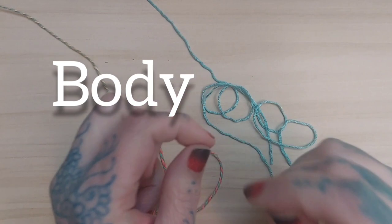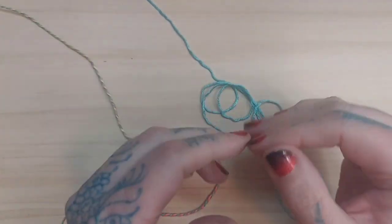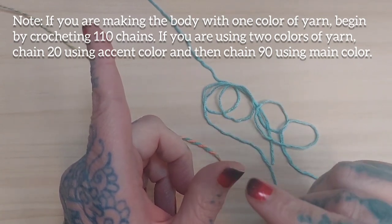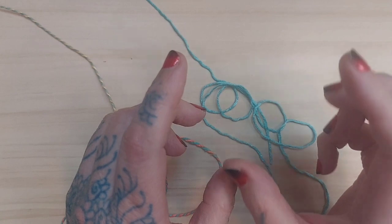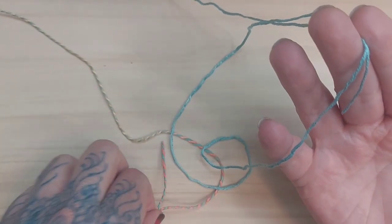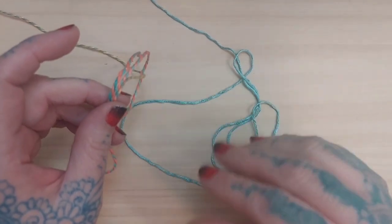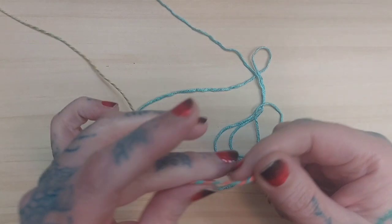Now it's time to begin making the actual body of the dragonfly. If you're doing your dragonfly in one main color — like the lavender example — you would begin with a chain of 110. However, since this example has two colors with a small light-aqua section at the back end, I'm going to chain 20 for the light aqua blue and then pick up again and chain 90 of my multicolored yarn.